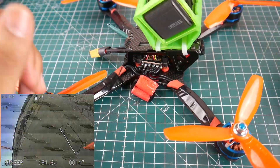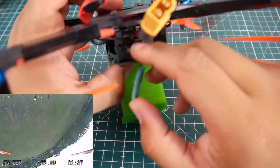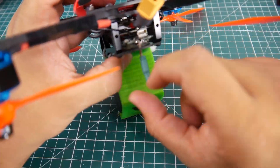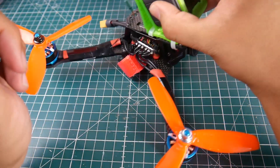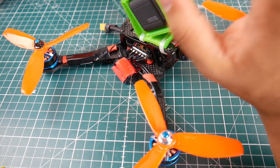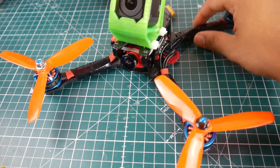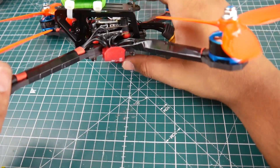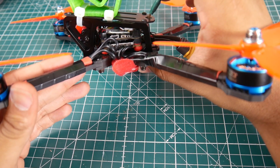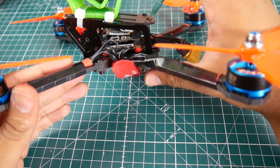I've gone ahead and replaced it with the Eachine TX526, which I've modded — I removed the SMA connector and cut up one of those pigtail antennas and stuck it on there. That's how I love flying these: headache-free, no worrying about breaking the connector. This is my second Frog I've done this with and it's beautiful. Talking about the stack more: it takes only 13 millimeters of stack height and I pushed the bottom rubber grommets all the way to the end.